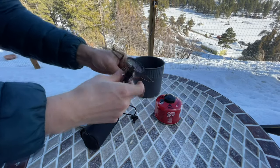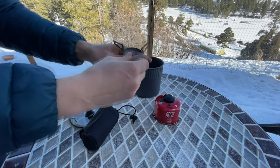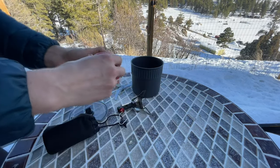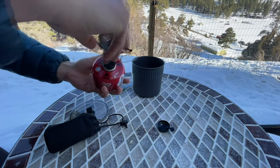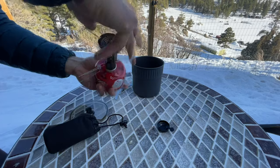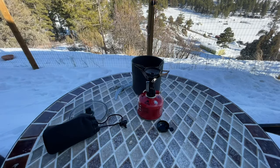You just fold up the arms and that's actually all there is to it. Pop open the top and there you go — just as easy as that.